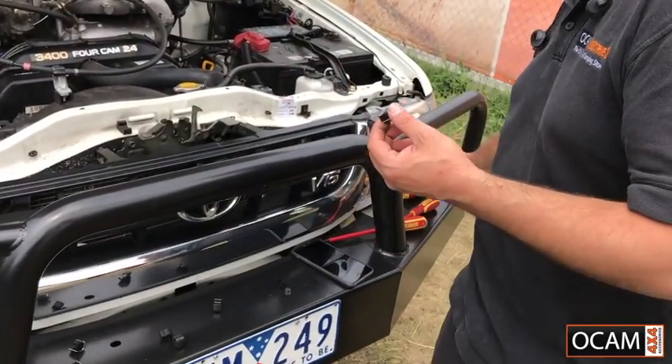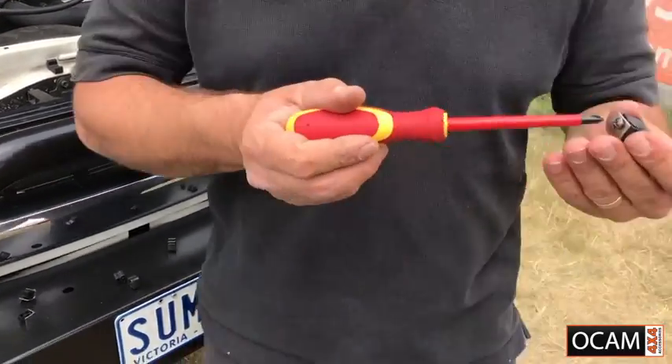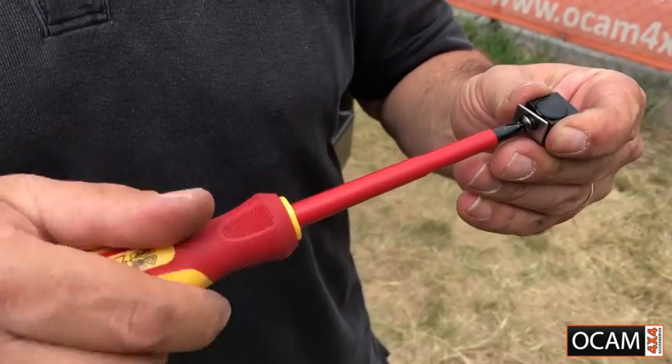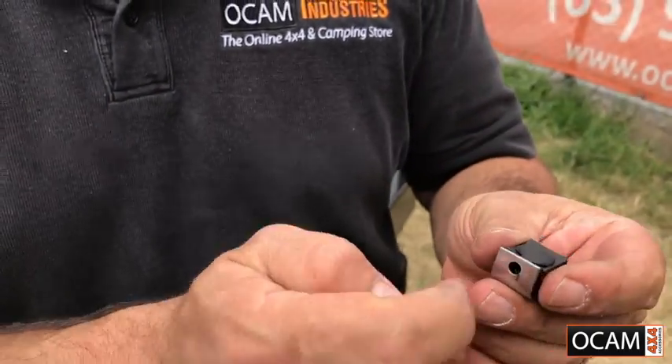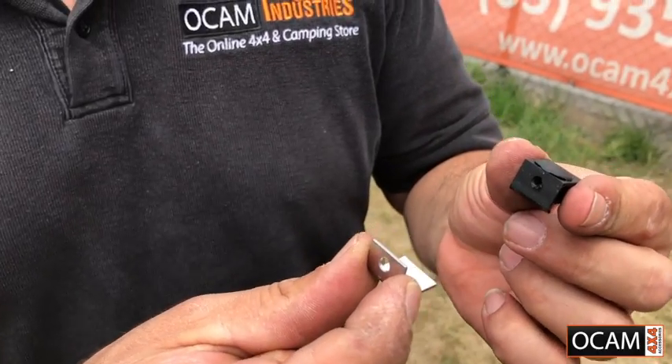The way we put the heavy-duty clips on is we unscrew the screw from it, and as you can see it pulls apart like so.